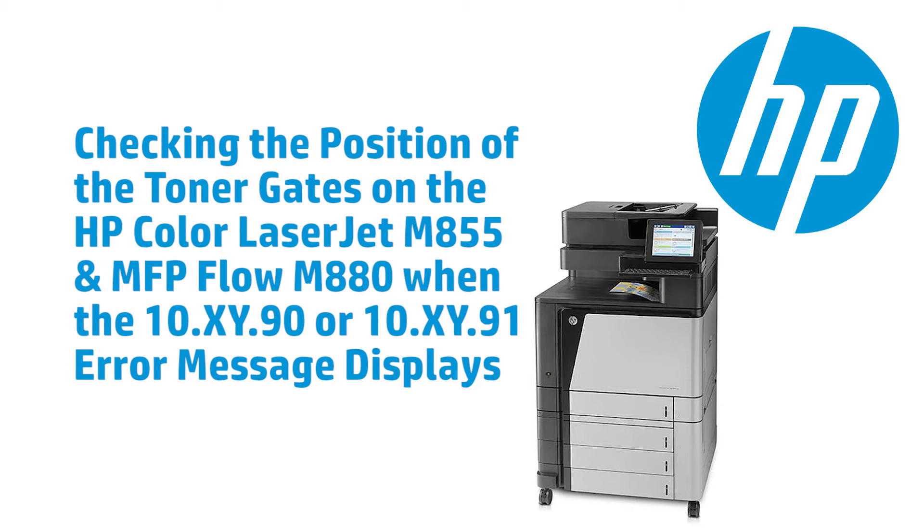This video will show how to locate, check, and correct the position of the toner gates on the toner and imaging drums on the HP Color LaserJet M855 and the MFP Flow M880.